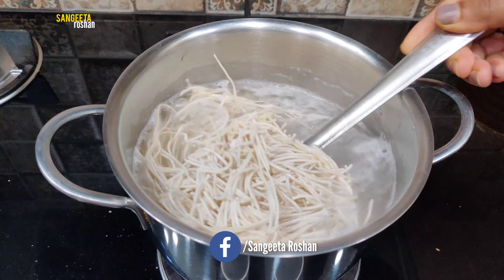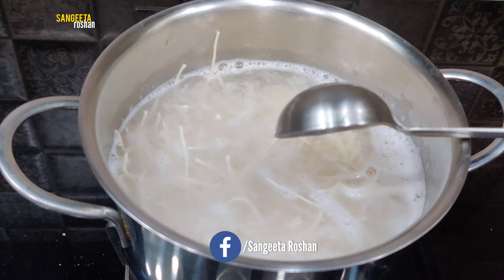After 5 minutes, we will strain them onto a plate.